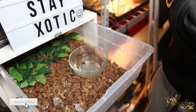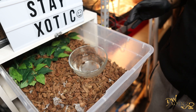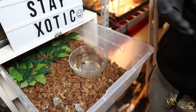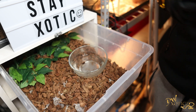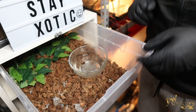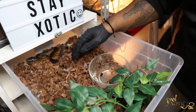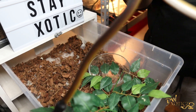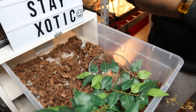Alrighty everybody, so welcome back to the video. Like I said, today we're gonna be spot cleaning the entire rack and I wanted to bring you guys along because obviously I didn't post any videos last week, but also I like to try to document everything that I do in this room so I can let you guys in on all of the changes. So I'm gonna start on the first tub — it's Loki — so we're gonna go ahead and pull him out. He'll probably bite me, which he did, and I'm just gonna put him in a holding tub so we can get this tub straight.